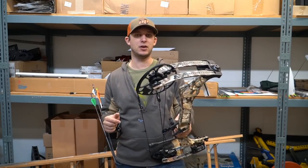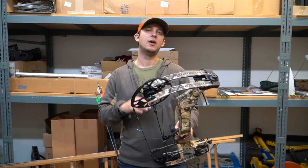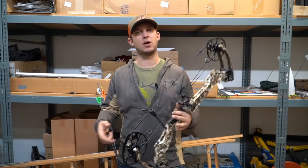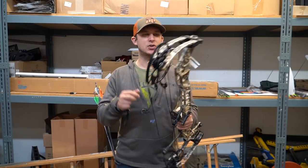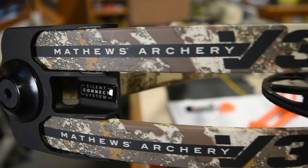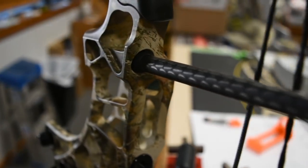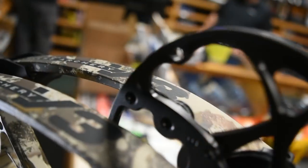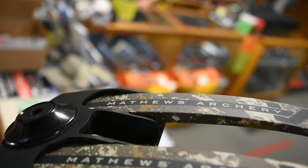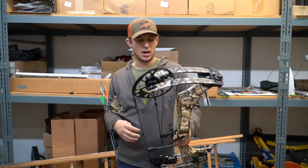The specs on the 27 come in at 336 fps IBO — and that's important because that's at a 29.5-inch draw, not a regular 30. If you compare that to 342 fps for the 31-inch model, it's really, really similar. A lot of guys aren't mentioning that — it feels like it's doing the 27 an injustice. It's only half an inch shorter and six feet per second slower, so if you gave it an extra half inch you're right in there with the 31's IBO. They're both six-inch brace heights with the same cams.